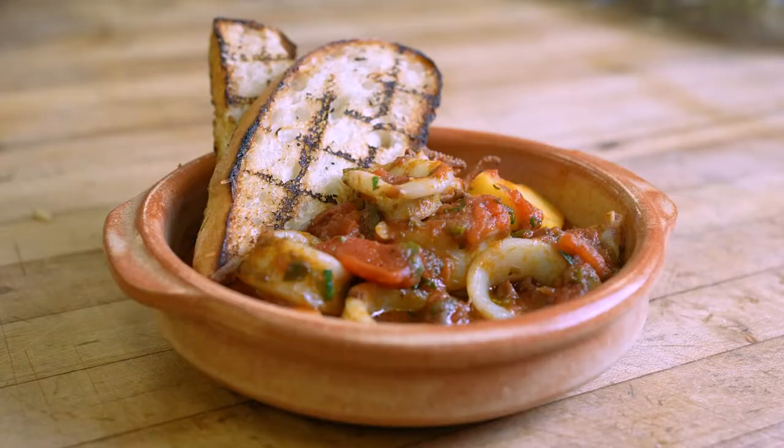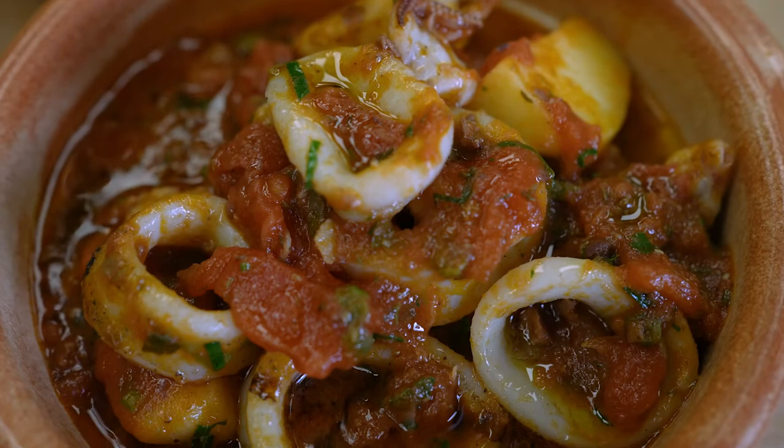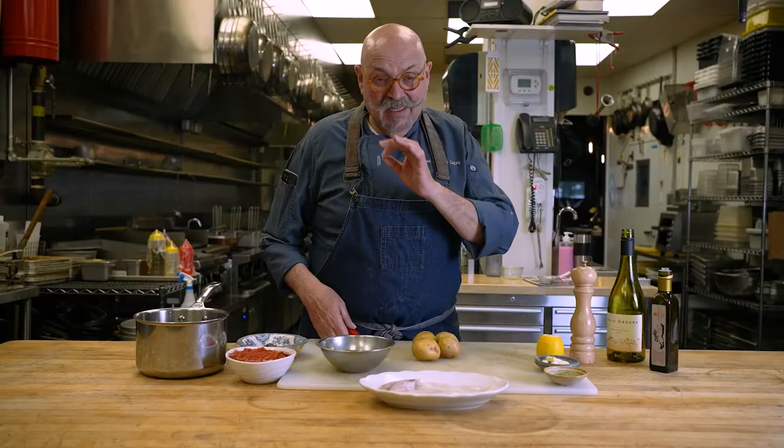We are back in the kitchen of Capra's Kitchen. We are making another recipe that I'm testing for the summer. For these next few months, I would love to do a braised calamari in potato and tomato sauce. Very classic. The flavor is amazing.